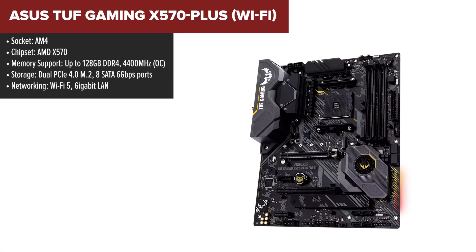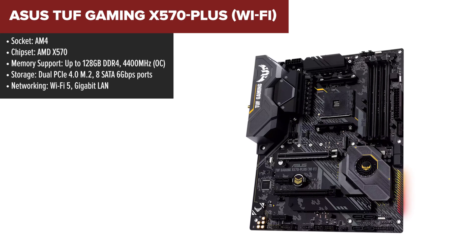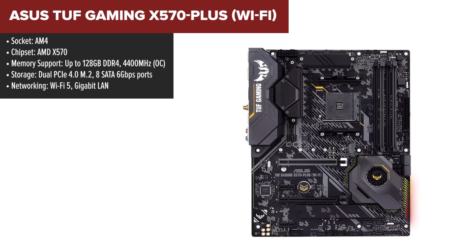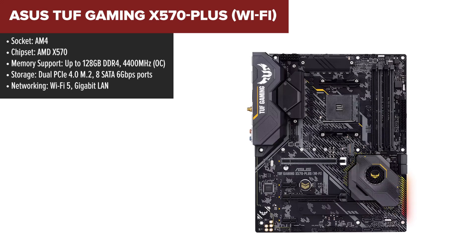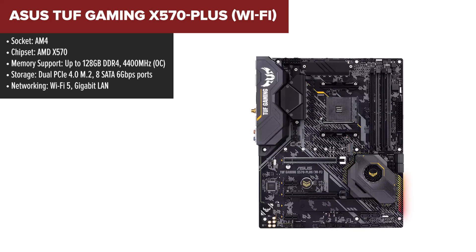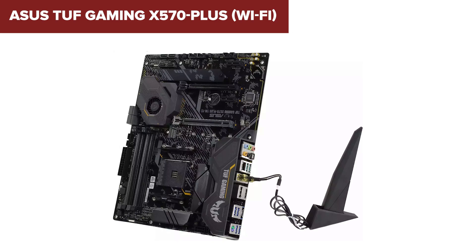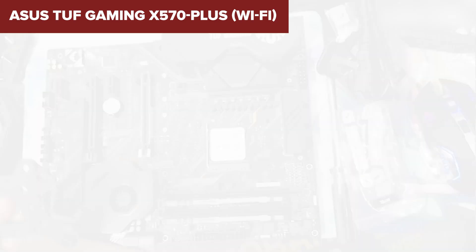The ASUS TUF X570 Plus is a solid mid-range motherboard built for AMD Ryzen processors, offering great features for gamers and PC builders. It supports PCIe 4.0 for high-speed data transfer, making it ideal for fast NVMe storage and future-proofing your system. With robust power delivery via a 12-plus-12 VRM design, it's reliable for both standard gaming and moderate overclocking. This board also includes military-grade components for durability, and its built-in Wi-Fi 5 and Gigabit LAN ensure stable connectivity for online gaming and streaming.